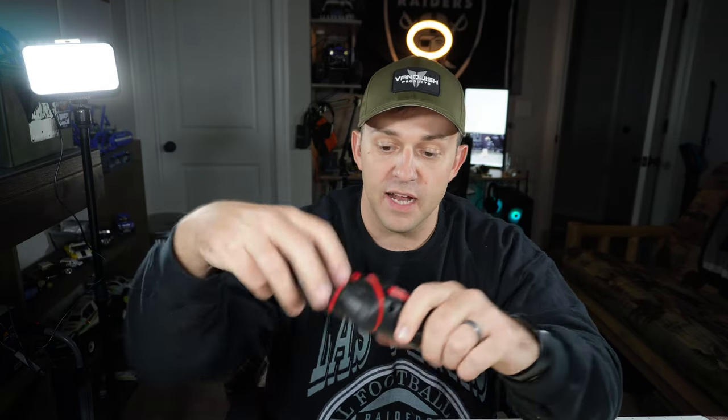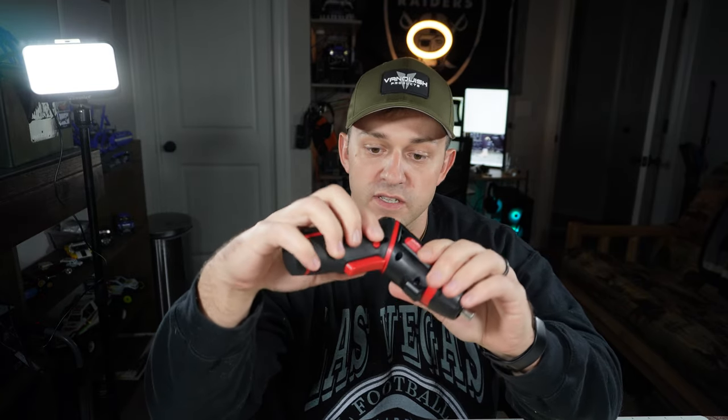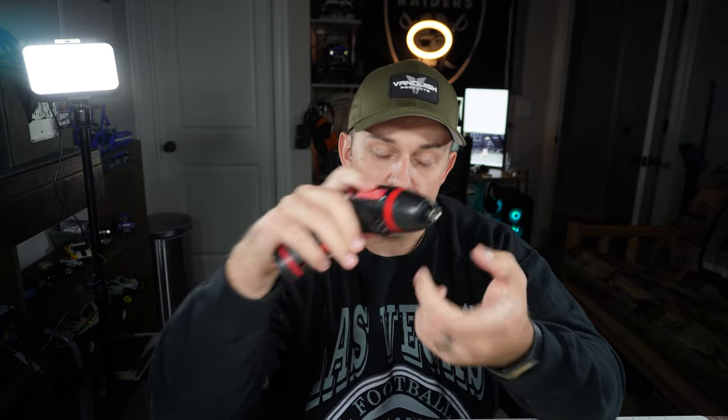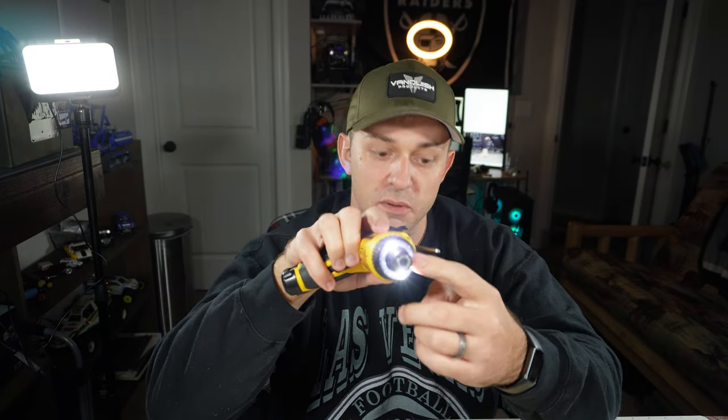The Hyper Tough doesn't have the gyro option — it just has a little button switch on the side, and in between is a safety to keep it from getting drained in a bag. They both have lights; the Hyper Tough has a small single light, while the DeWalt has two LEDs on the outside, so you get a little better coverage with less chance of a shadow — though pretty minor overall.